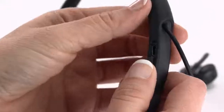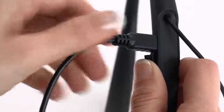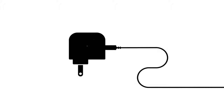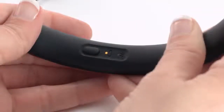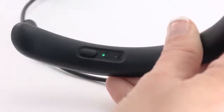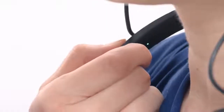The medium tips are already attached to the earbuds, along with a USB cable and a quick start guide. To charge the headphones, open the hinge door on the bottom right side of the neckband, then plug the small end of the USB cable into the USB connector. Plug the other end into a USB wall charger. The battery indicator blinks amber while the headphones are charging.